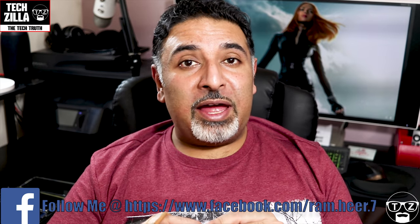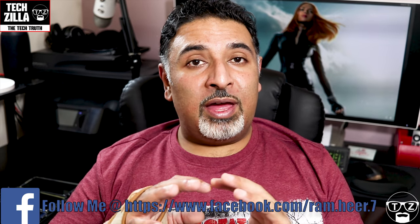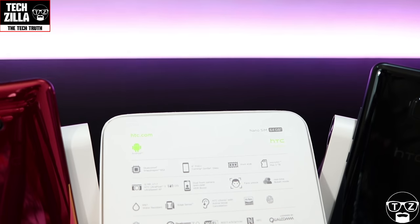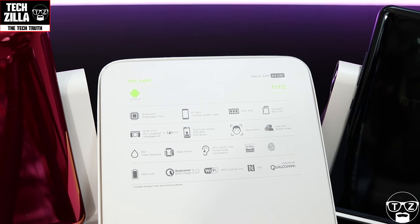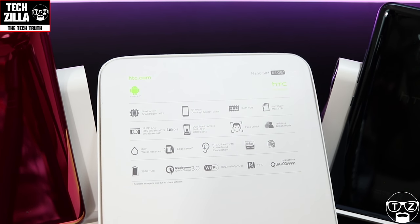I'm going to show you all the bands this phone is compatible with, so pause the video, have a look at them and you'll know if it will work on your network or not. Taking a look at the back of the box we can clearly see it's got 64GB of built-in storage and a Snapdragon 652.